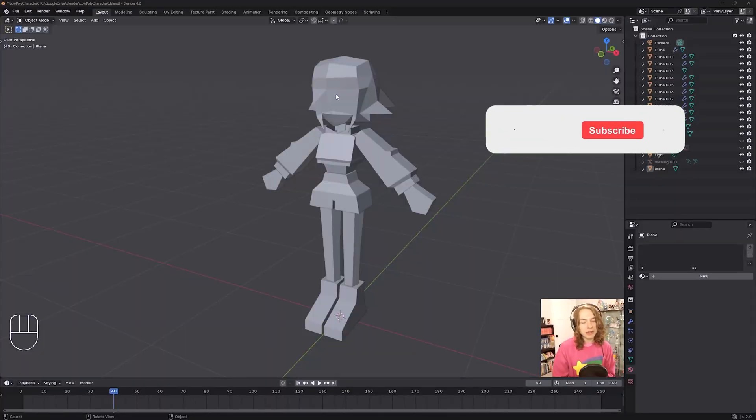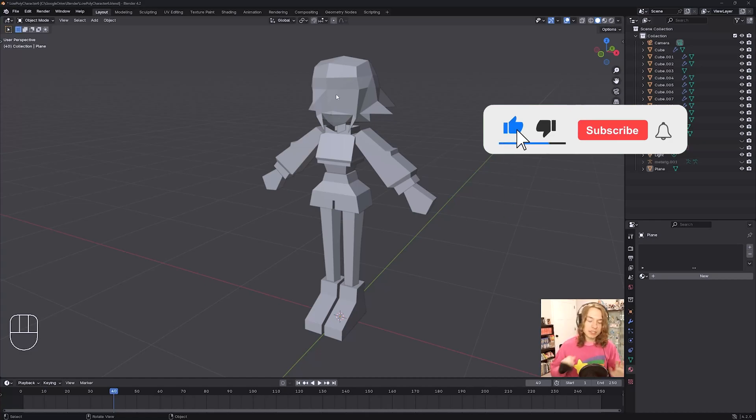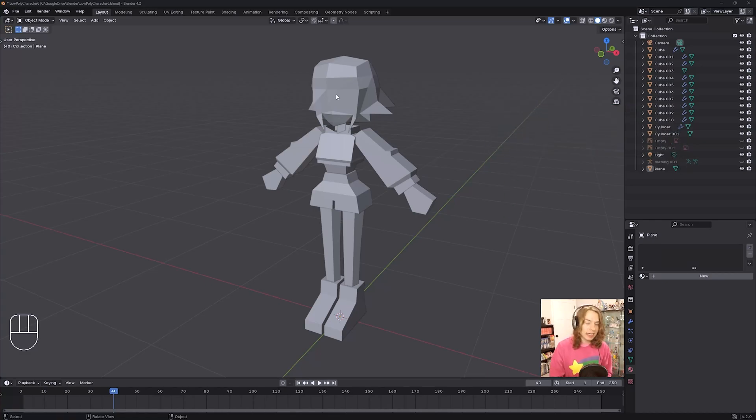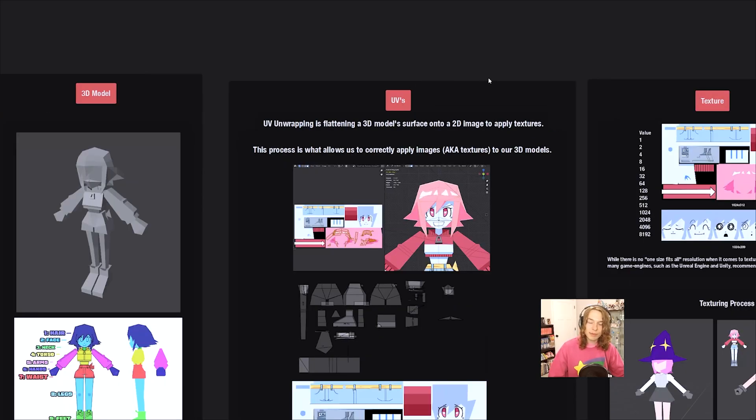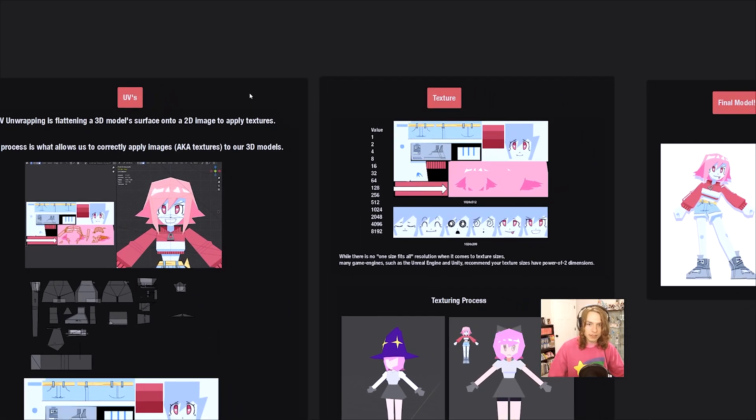Before we UV unwrap our Lovechan model right here, we need to talk about what UV unwrapping actually is. And it's kind of impossible to talk about UV unwrapping without also talking about texturing as well. Texturing is actually typically done after UVs.